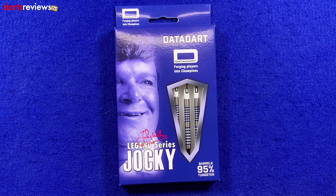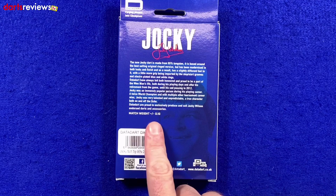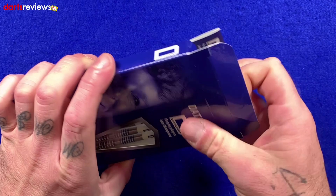Flip the box over and it's the same packaging as the steel tip ones — a nice little write-up about Jockey there. But look at this: match weighted to 0.1 of a gram, so they can't really get them any more spot on. And these are, as we see under the barcode, the 20 gram ones. So we'll open the box and have a closer look inside.